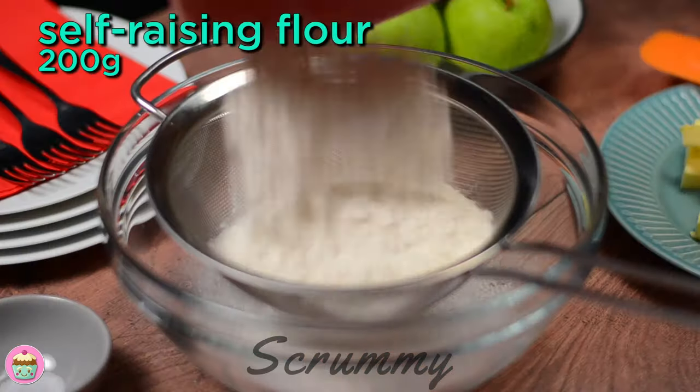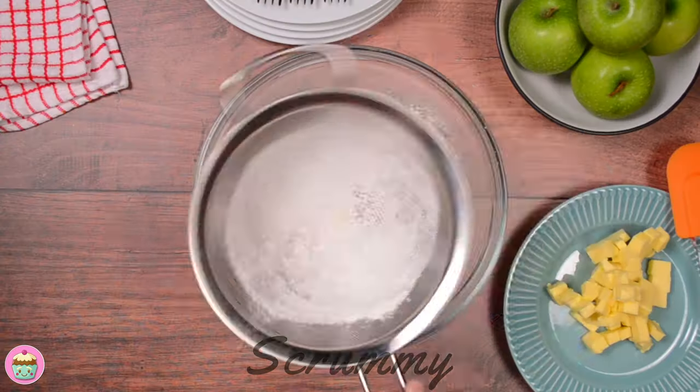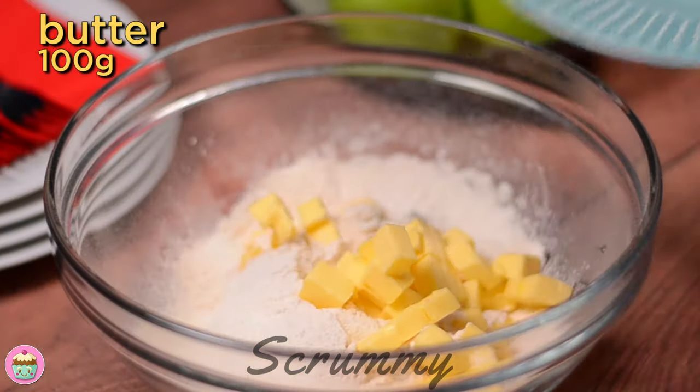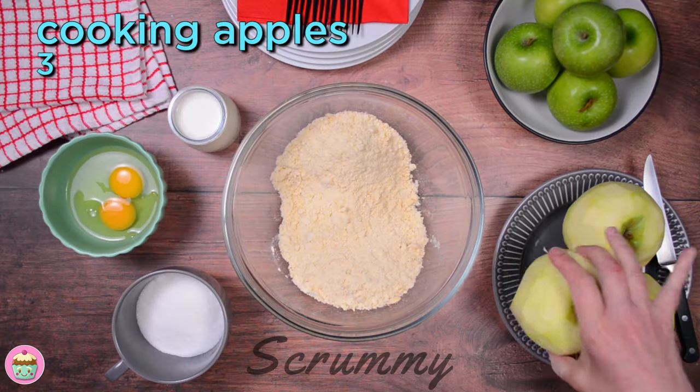Okay, let's get started. Sieve together self-raising flour, ground cloves, and salt into a large bowl. Next, add in the room temperature butter. I cut mine into small cubes so it's easier to rub into the flour. When you have a breadcrumb consistency, it's ready.